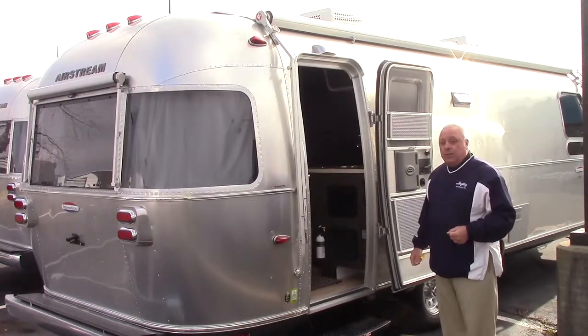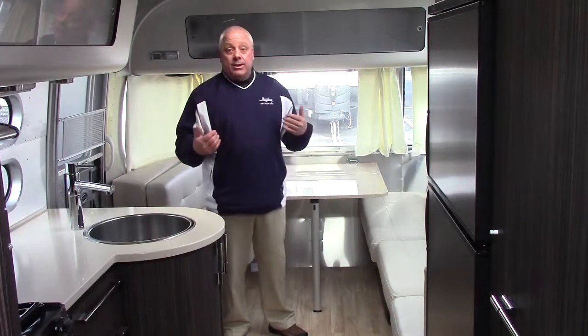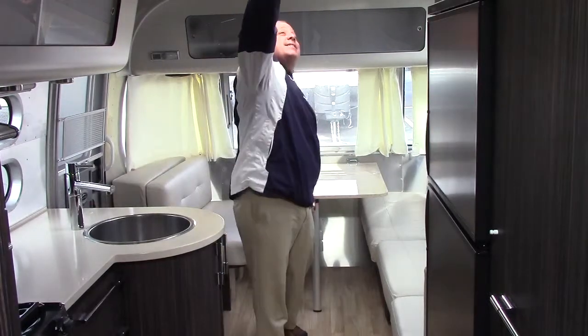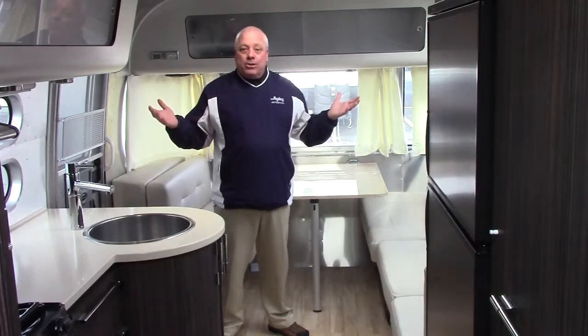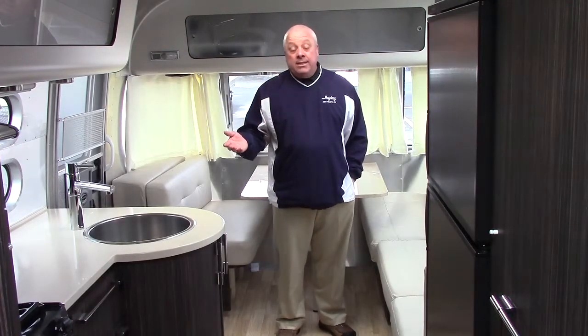Let's check out the International. 27-foot International Signature — a lot of drama when you walk in. What strikes me is the amount of light that dumps in from the radius Airstream windows, the vista view windows, the panoramics, the overhead skylight, and your Airstream portal windows along with the door. Unlike other manufacturers who avoid windows, Airstream lets the light in. That accents this beautiful oyster ultra leather — it came to us from Mercedes Benz. This leather breathes and adapts to your body temperature — no hot sticky in the summer, no cool slick in the winter.